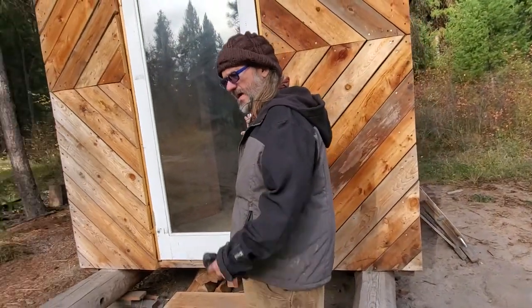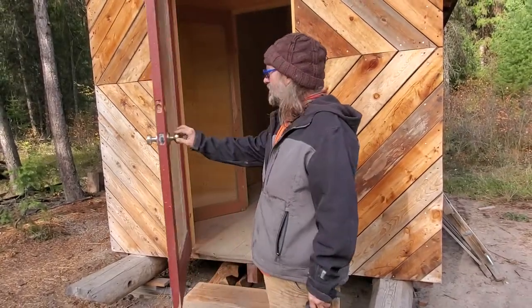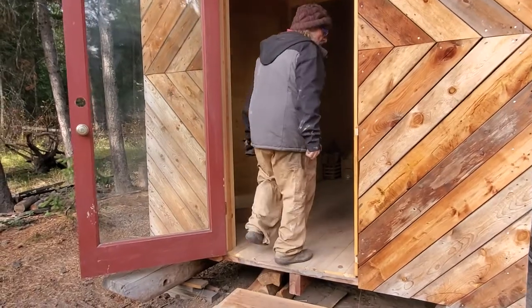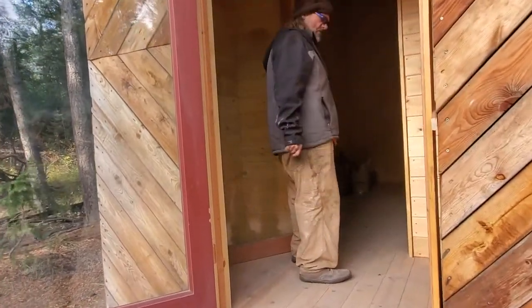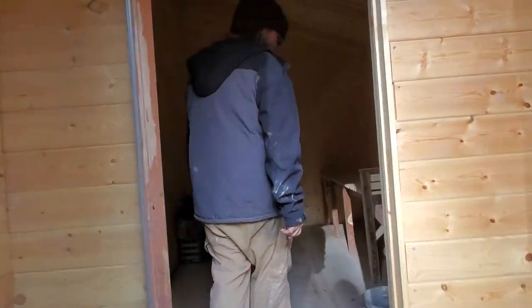Later, when you've got the house and the shop, well, this becomes the sauna. So this summer we built a rocket stove. This is my design — it's called a cottage rocket.